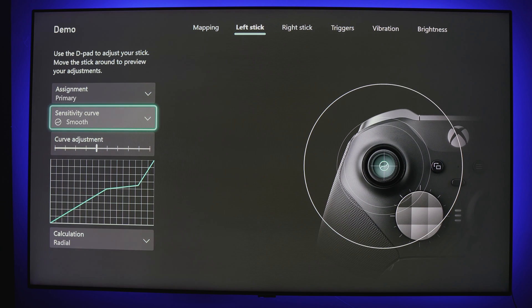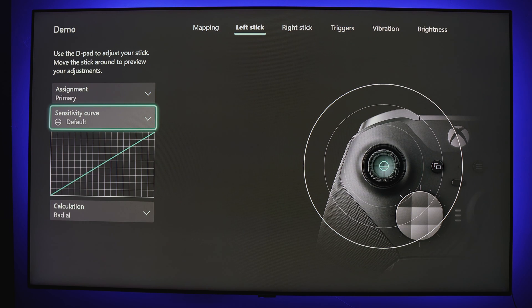The Smooth preset functions more as a slow ramp up. It starts off mimicking the default — you start at an even pace, then it settles down and slows, almost mimicking the delayed sensitivity. Then as you near the end of the curve, it picks up considerably. Using the same point A to point B example, it's as if you're sitting on a hill, then you start going down and reach a plateau, then meet a hill at a steeper incline and move considerably faster.